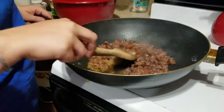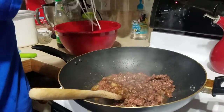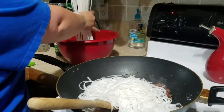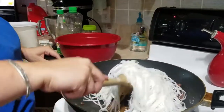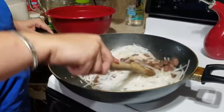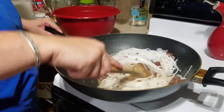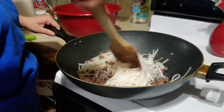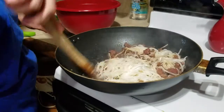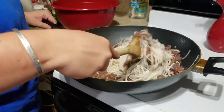We have all the ground pork cooked up. What we're going to do is grab a couple handfuls of the noodles and stir them in. You want to get it all incorporated in that juice at the bottom of the pan — that's what's going to give you all your flavor. You can also add more soy sauce depending on how strong you like it and how dark you like your noodles.